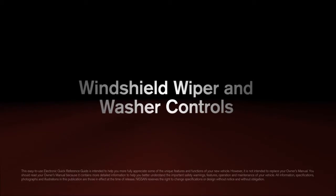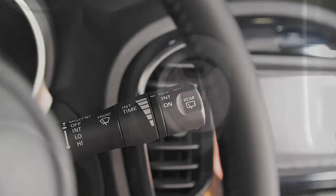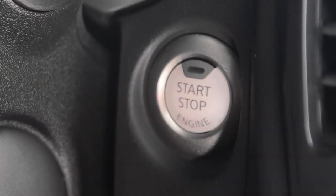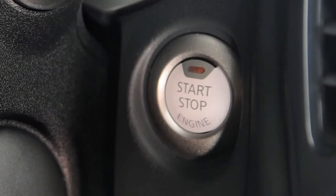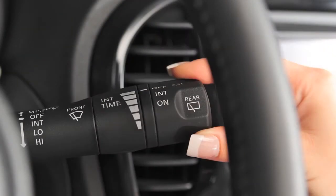Windshield wiper and washer controls. This lever is used to control all windshield wiper and washer functions. To operate your windshield wipers and washers, your ignition must be on. For intermittent wiper control, push the lever down to the first stop.